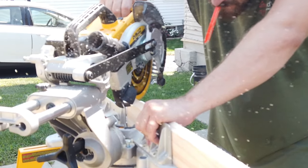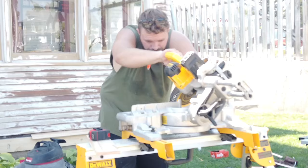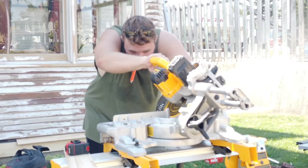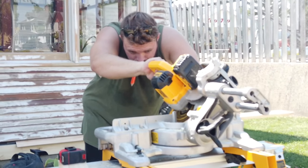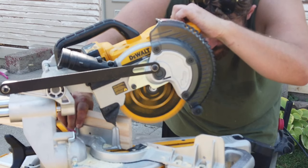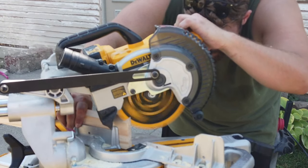This saw is super handy — it's a 20-volt DeWalt miter saw. I only have one exterior outlet on the house, so we would fight over the extension cord because I needed one for sanding and he needed one for the saws. So it was helpful having the saw battery powered to do all of those miter cuts.